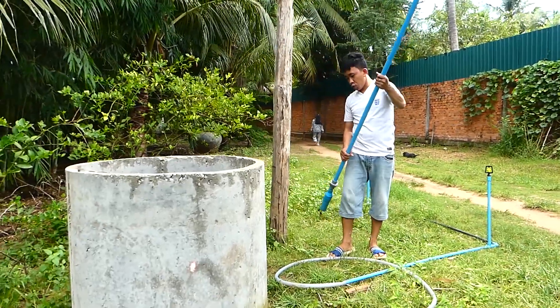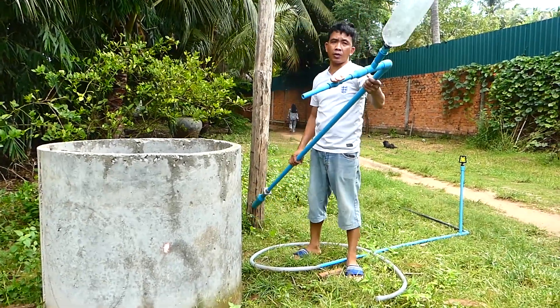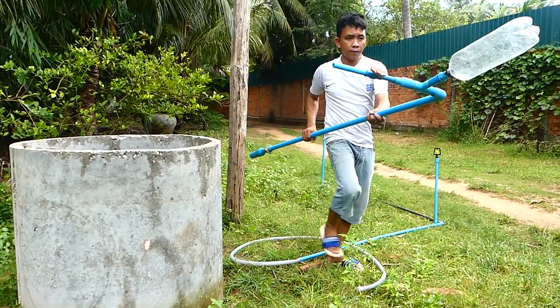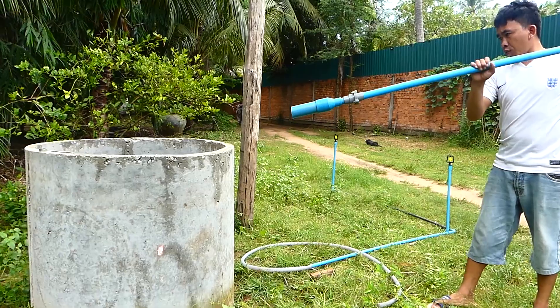And then I will show you how it works — how it sucks the water from this oil well here. Okay, we are putting the oil in the well.